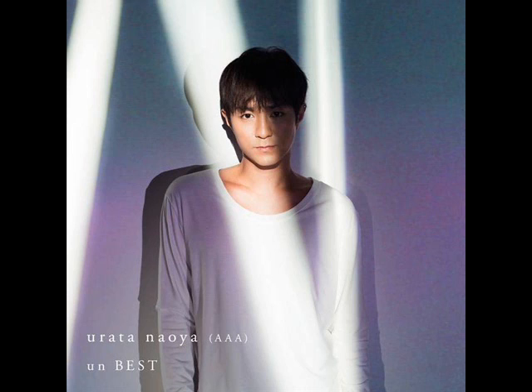Let's begin with the CD only edition of the album cover. I like the rays of light in the photo, I like the coloration of the photo, and I even like the shadow in the photo.